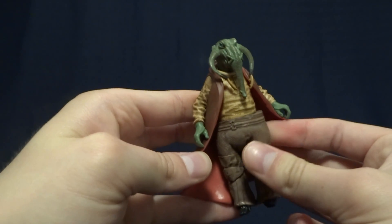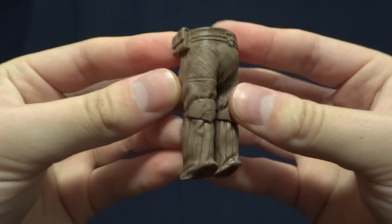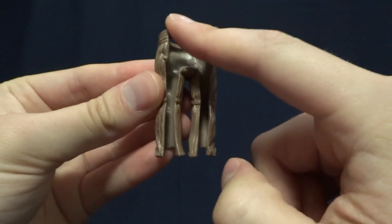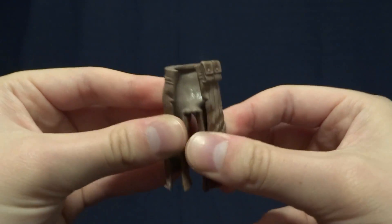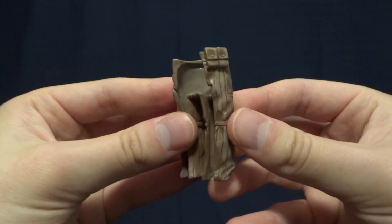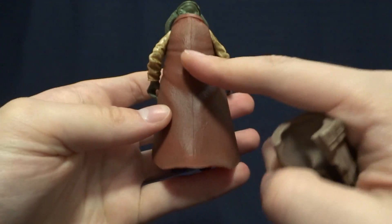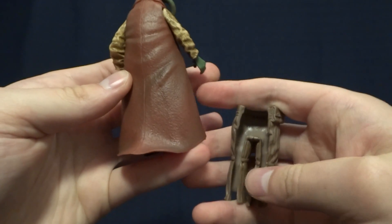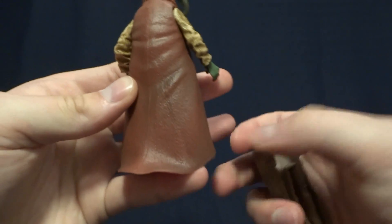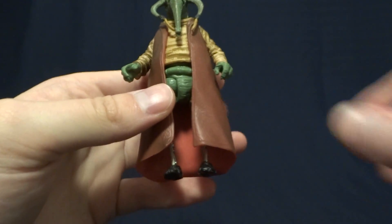The accessory is his pants, which you can remove. They're fairly well-detailed on the front, and on the back they have these huge slits in them so you can easily get them onto the figure. They're very rubbery and easy to put on. One thing to note is that the cloak covers up the back of the pants, so when they're on the figure you can't even tell that they're removable.